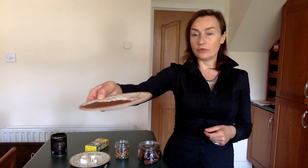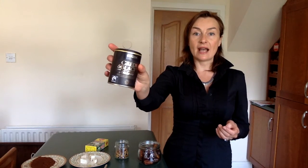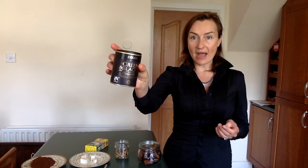The last ingredient is cacao powder. Usually I'm using raw cacao powder, which is available in health food stores, but today I will be using dark organic cacao powder.